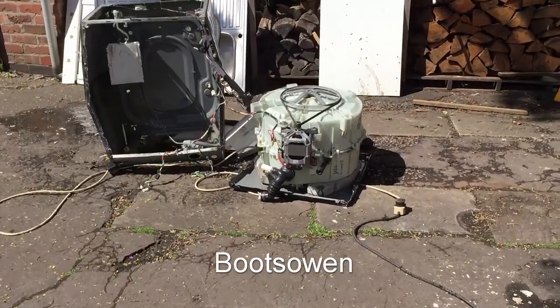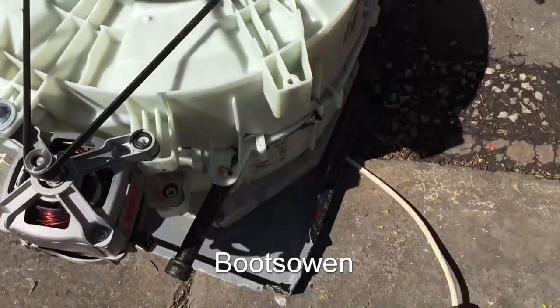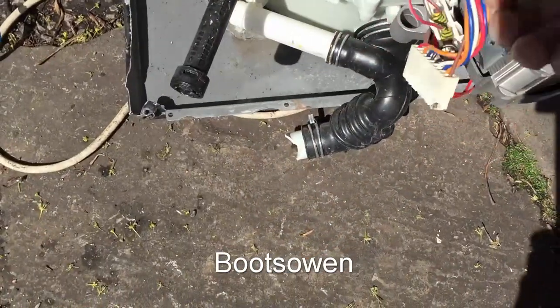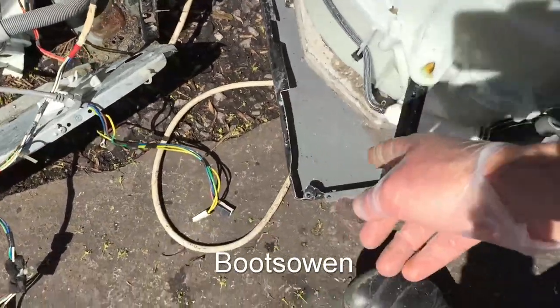It just stopped by itself there again. When I turned up the voltage it just kind of started going loco as well. There might have been the fuse in the house again.